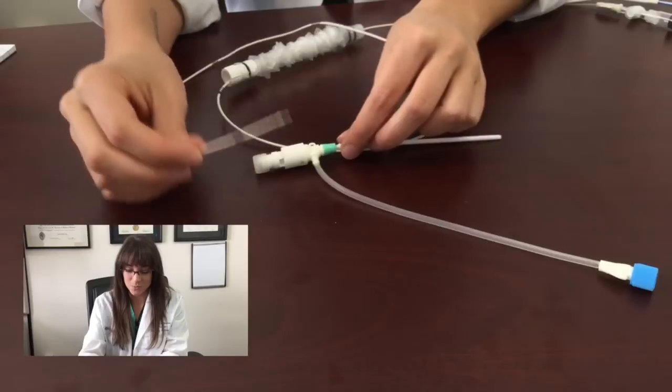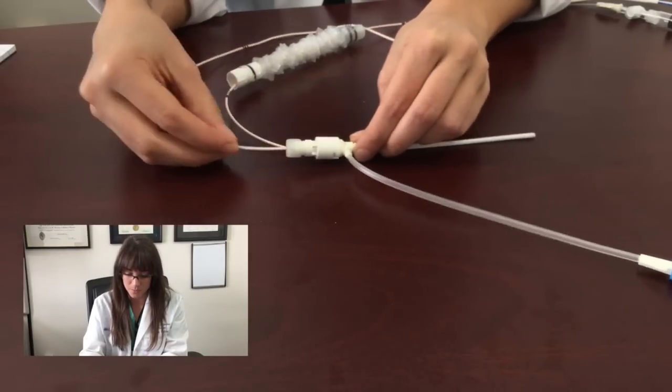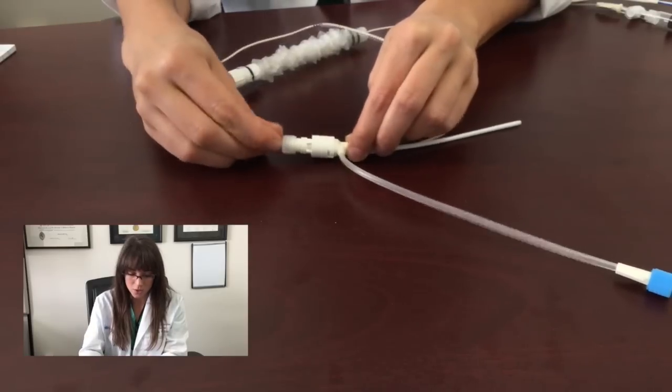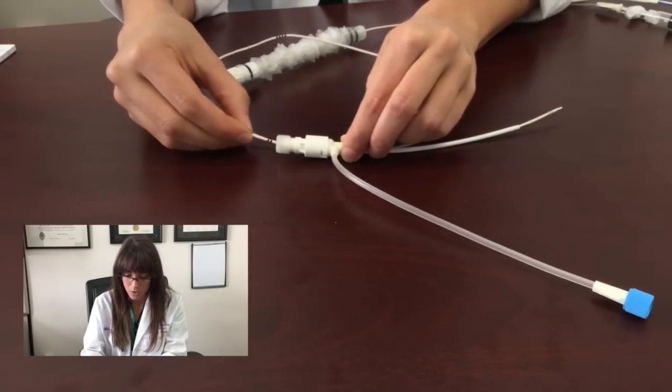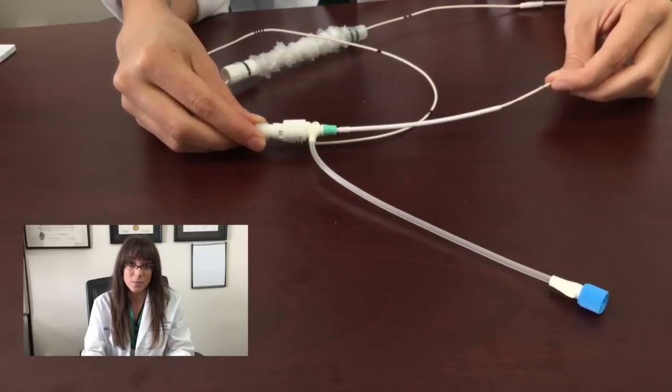Now it is time for the wire. You are going to take the tip of the pacemaker and place it through that introducer sheath that we just placed. Now you are going to advance until the two black lines. By stopping at the two black lines you ensure that the distal tip of your pacemaker is past the cortis.